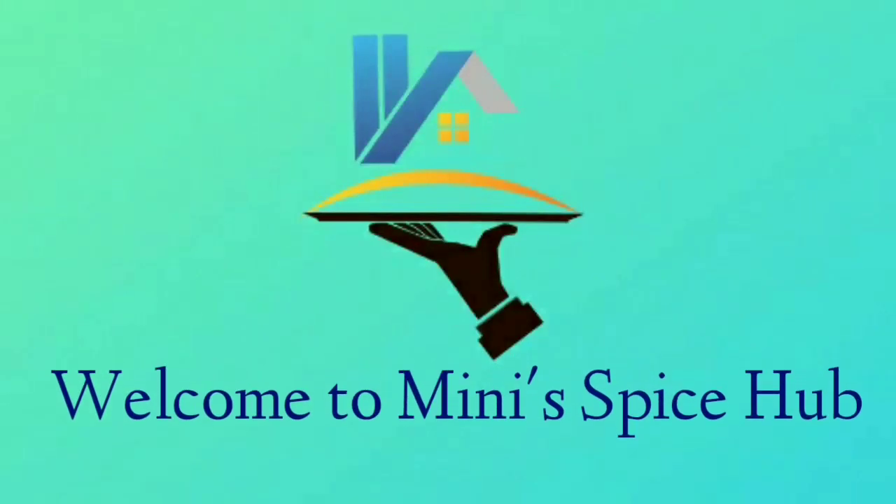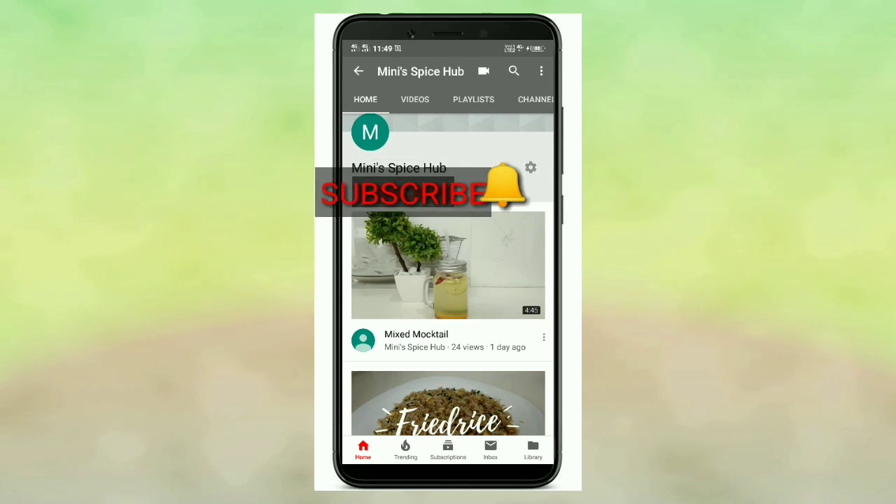Hi friends, welcome back to my channel. All of you have Pizza Lake next to everyone. Please don't forget to like this video. For this video, please click on the bell icon.